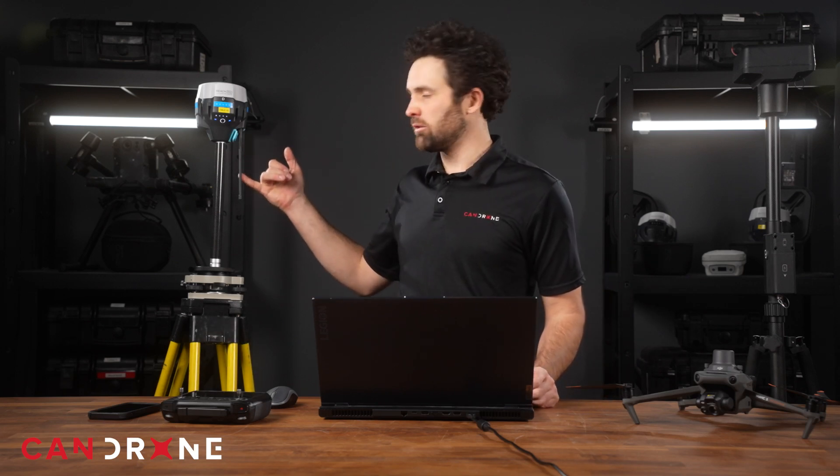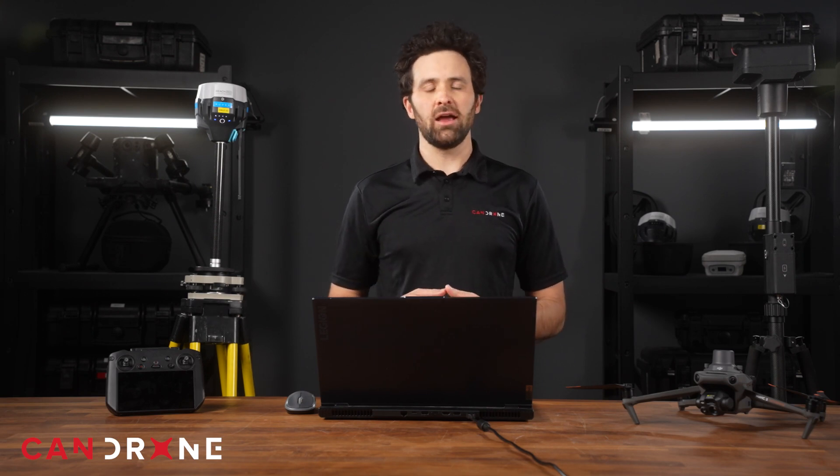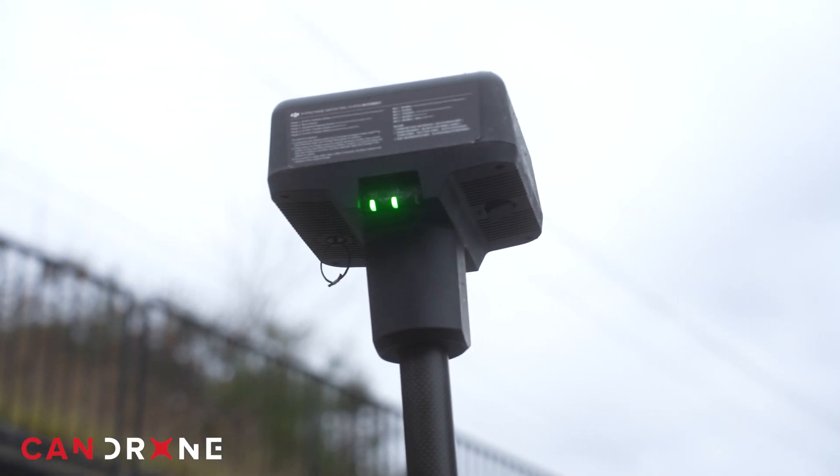Two EMLID antennas can communicate either via the internet and Ntrip or using the radio antennas provided. Now let's talk more about rover functionality. According to DJI's user manual for this device, it can be used as a handheld rover for collecting ground control, but only in mode 3, which is compatible with the Agras line of DJI drones and the Phantom 4 RTK.